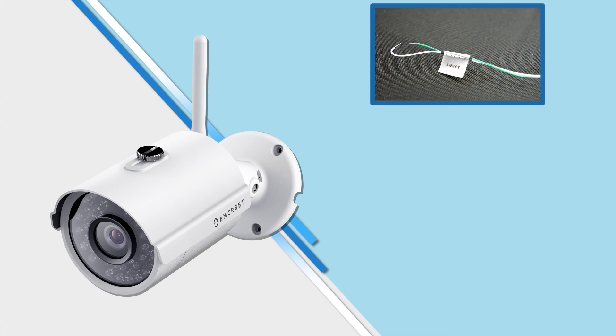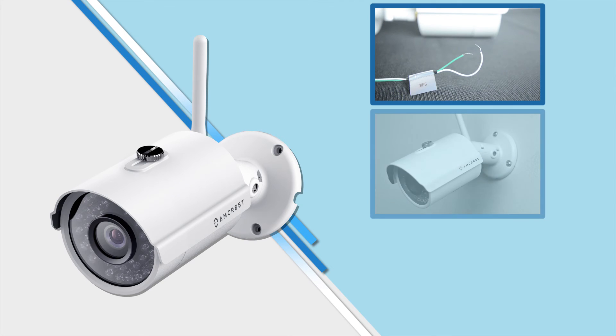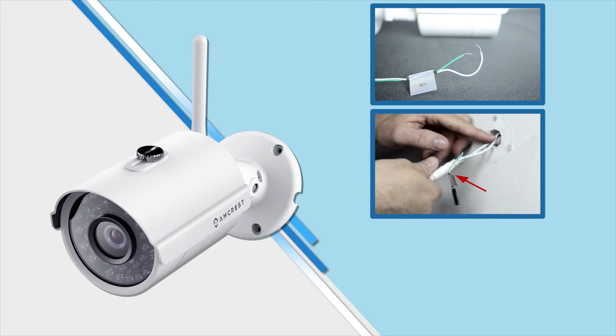If you forget your password, you can always reset your camera by touching the green and white reset wires together for one minute. Keep in mind, if you have done an in-wall installation, you would need to unmount the camera to access these wires as they'd be hidden behind the wall. So it is recommended to make note of your password for safekeeping.